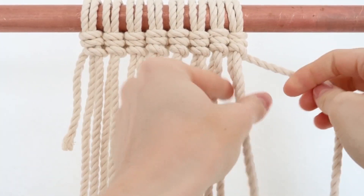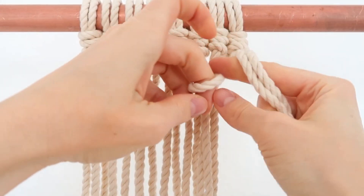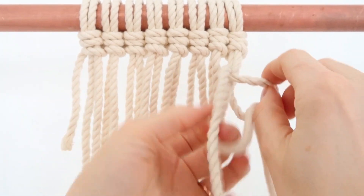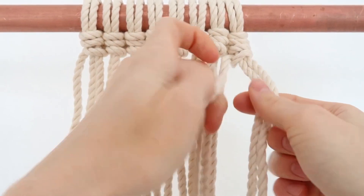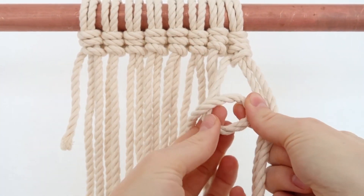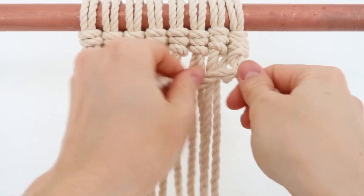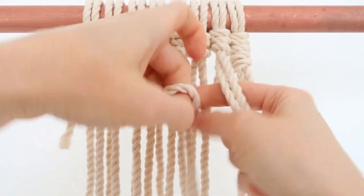So I just finished one row and now I'm going to start going back this way. I'm going to get this rope and loop it around this way, like that. Pull these ropes through and then tighten it. You always do it twice. Turn it around like that, pull those through and then tighten it again. And then you just keep repeating that.